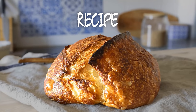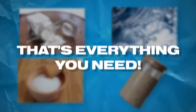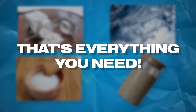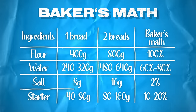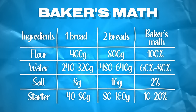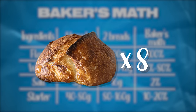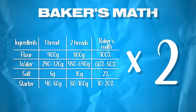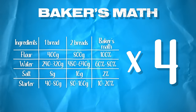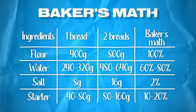For a sourdough bread, you just have flour, water, salt, and your starter as ingredients — nothing else should be put into a sourdough bread. Bakers always like to use a formula called baker's math, which is a really easy way for you to scale up every recipe. That's why I showed the same recipe for two breads — you could also be making three or four at the same time. All you do is increase the quantity of flour and then recalculate the percentages. It makes things so much easier if you want to scale up or scale down.